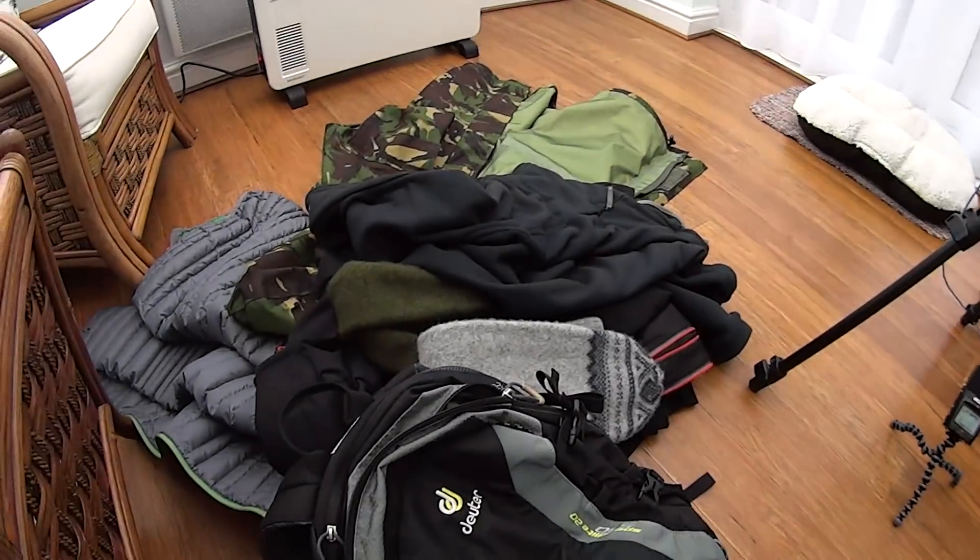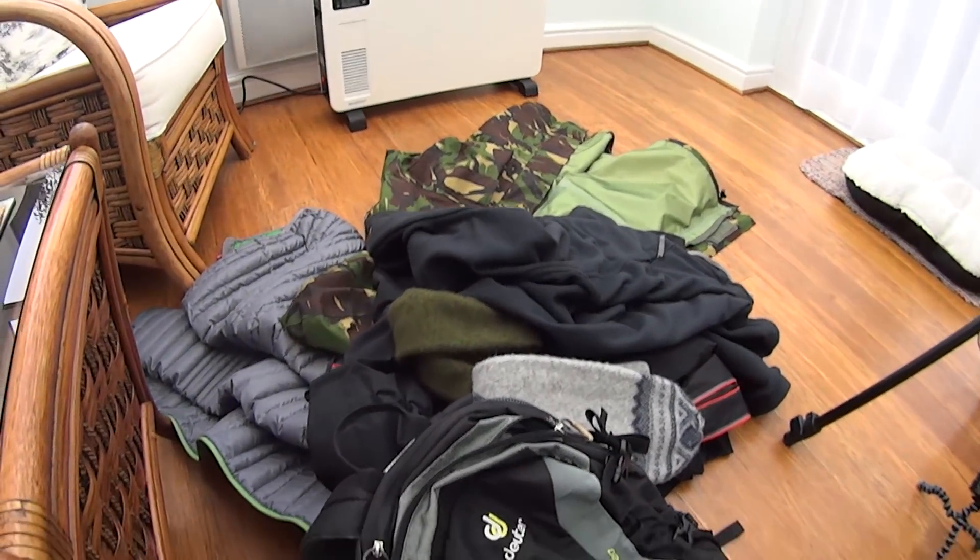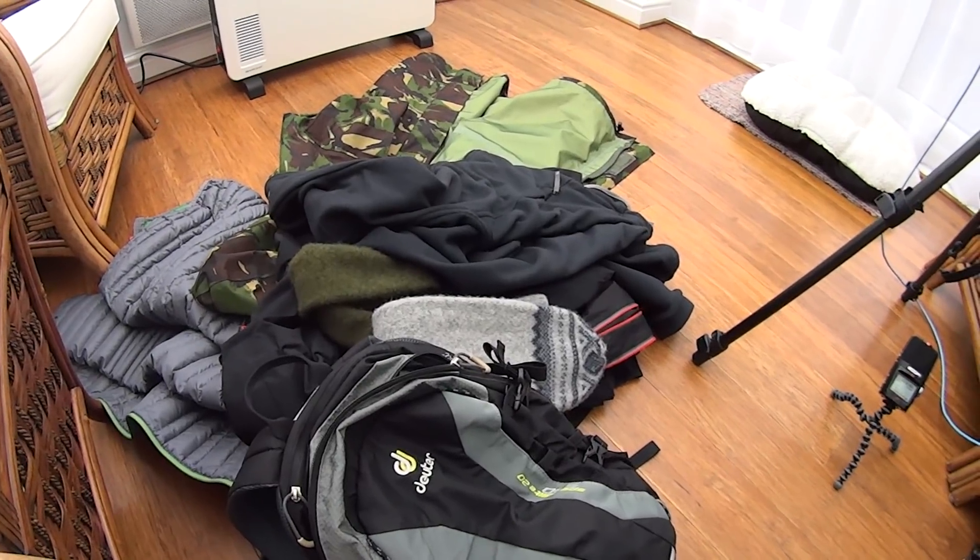Hi YouTube, just thought I'd do a quick — well, might end up being a long — video on the analysis of the kit I took on a recent walk. There are loads of lessons learned so I thought I'd record that for myself and for anybody else who wants to look at it. I've got a pile of kit and several cameras going so I'll flip between them. I'll just grab stuff off the pile, go through what I've learned, what I'm going to change, and what I'm going to keep.